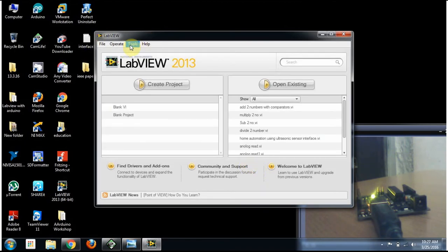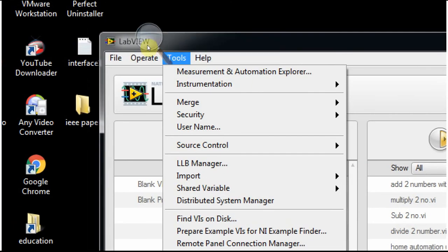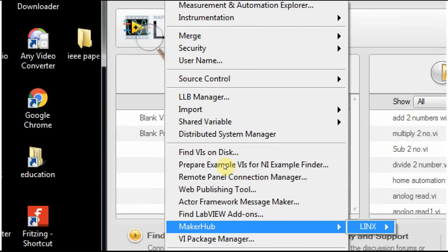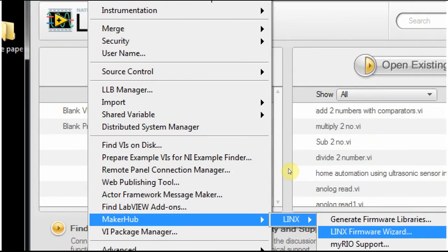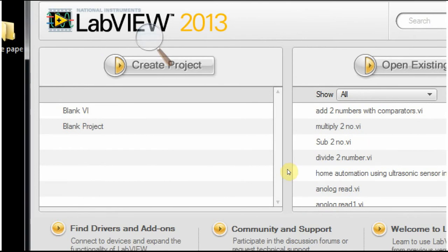Now move on to Tools. In the Tools menu, we have Maker Hub, which is used to connect and interface an Arduino board with LabVIEW. Go to Tools → Maker Hub → LINX. LINX is the application used to interface these boards and allows us to customize our Arduino board.